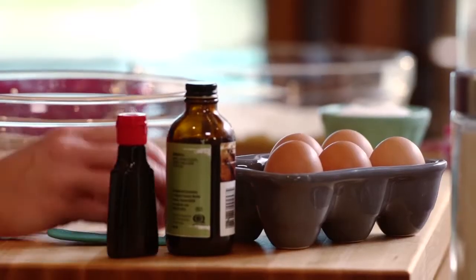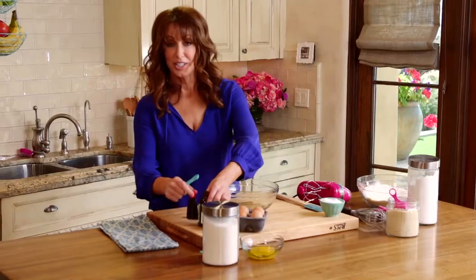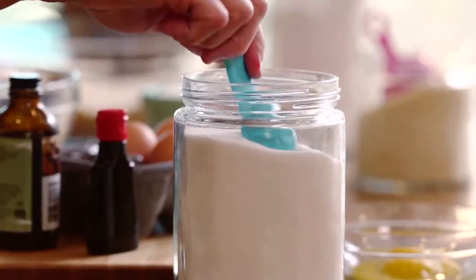Two egg whites. To the egg whites, I'm gonna add a quarter teaspoon of vanilla — vanilla goes in every single thing. And a quarter teaspoon of red food coloring. One tablespoon of sugar.